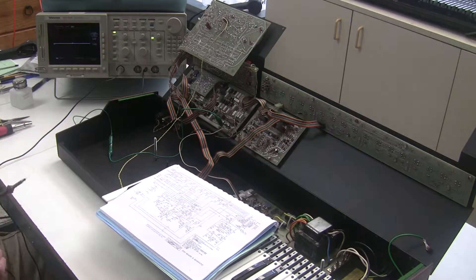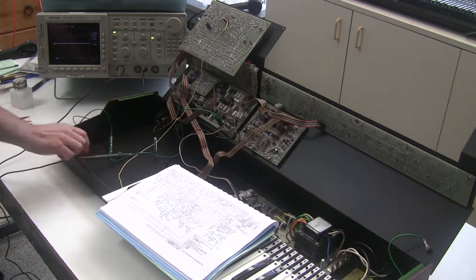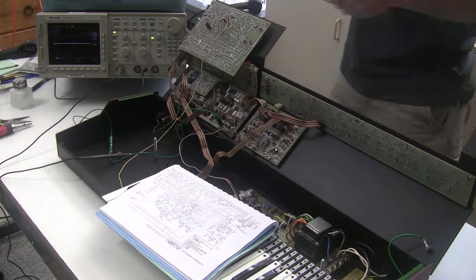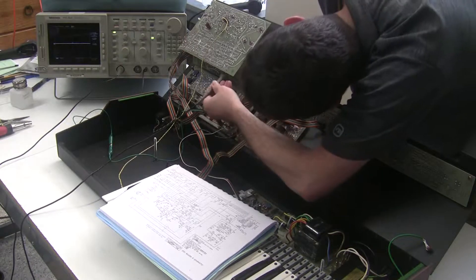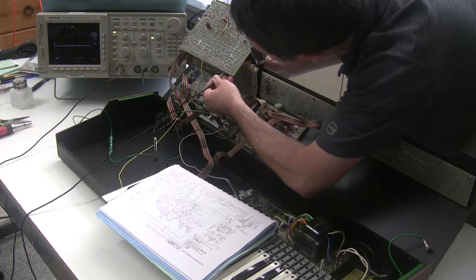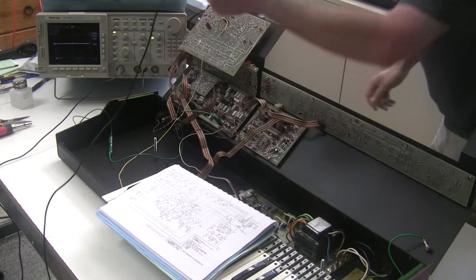The next thing we can check is to make sure that the pot is working. I'm going to go around to the back so I don't obstruct your view, and I'll probe the potentiometer — maybe right here. I'm adjusting that, and I see that the voltage level is changing. So the potentiometer is fine.